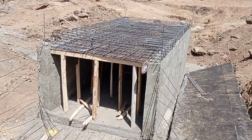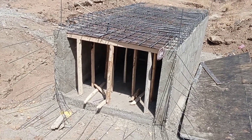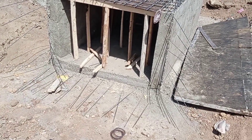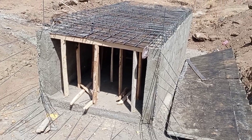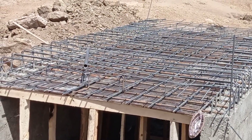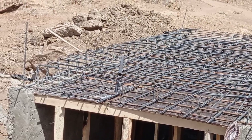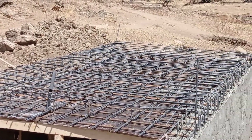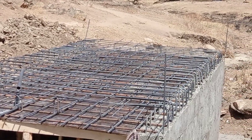Hi guys, hope you all are doing good. Welcome to my YouTube channel. Today in this video I am going to show you the reinforcement details for the construction of the box culvert. Make sure you watch this video completely in order to better understand this concept of reinforcement details of the box culvert.